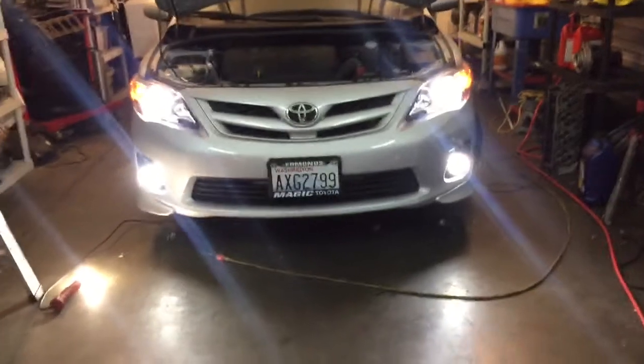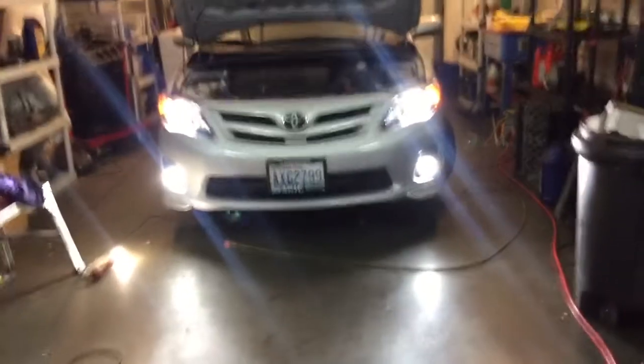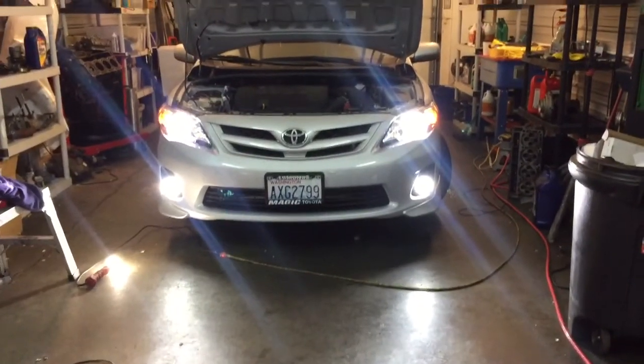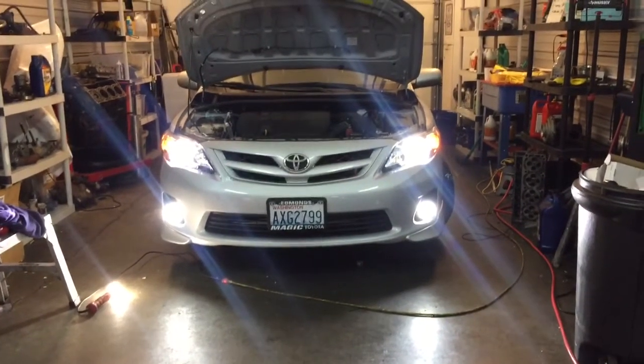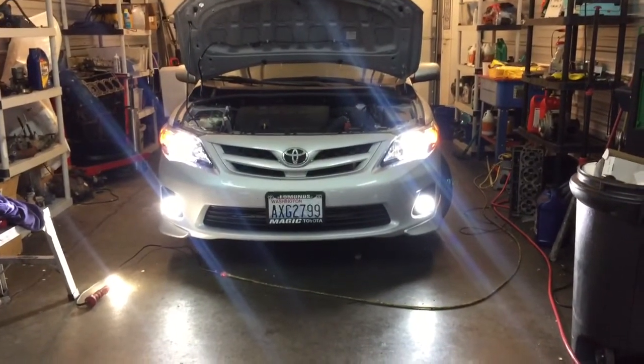So there you have it — LED high beams, HID low beams, LED fog lights. Now you can see how bright they are, and a pretty good comparison to the HIDs — the fog lights are pretty much just as bright as the HIDs.